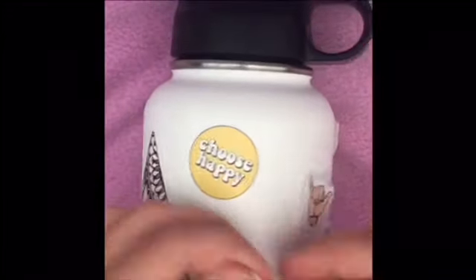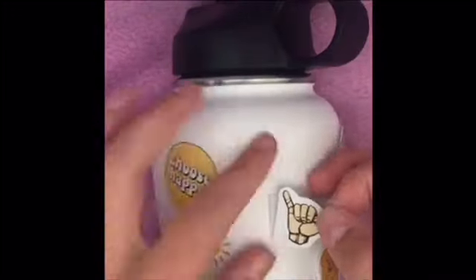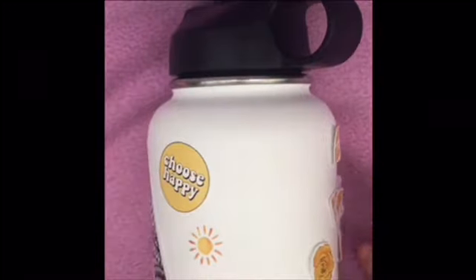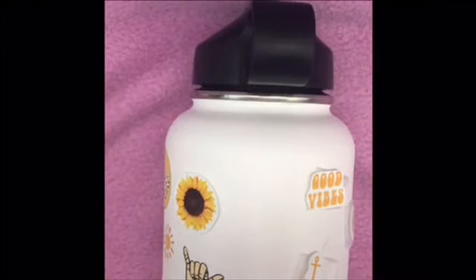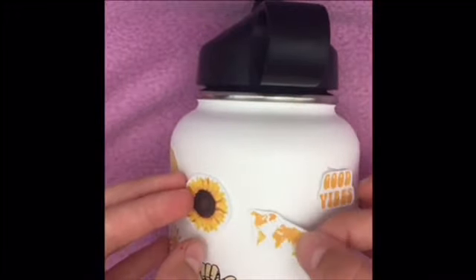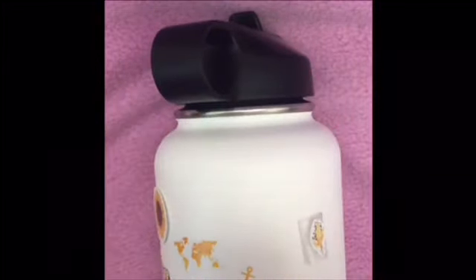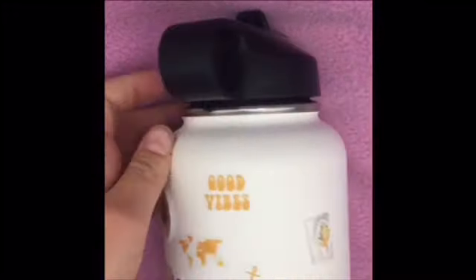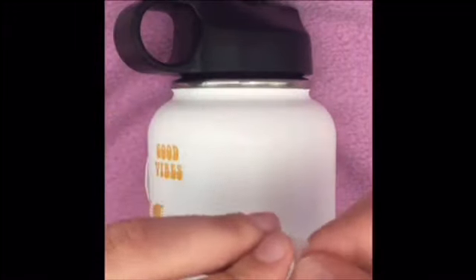Now I'm placing the smaller stickers. I start with the 'Choose Happy' sticker, pressing it down nice and firm. Then I place the little sun right under 'Choose Happy,' and then the hang loose hand — making sure it covers a small spot that was already there. I reposition some stickers, then place the world map and the 'Good Vibes' sticker, keeping the word stickers spaced apart. I also move the little flowers from the bottom up to the top to fill a gap.